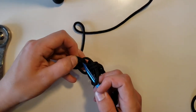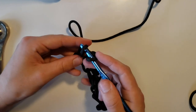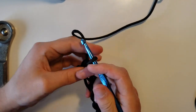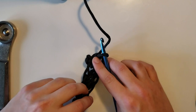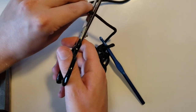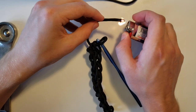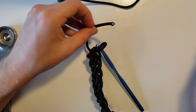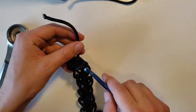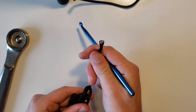Now what we want to do is bring it through our last loop. Instead of grabbing the paracord again and going through both loops, we're just going to take this loop that we have right now and bring it right through this loop. We'll end up with just one single loop again. I'm going to cut the paracord — just go ahead and cut it a few inches down. And we're going to want to singe the paracord.